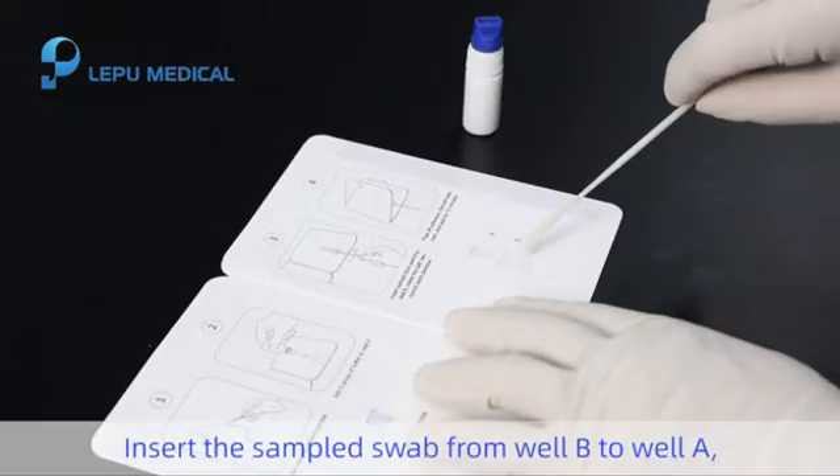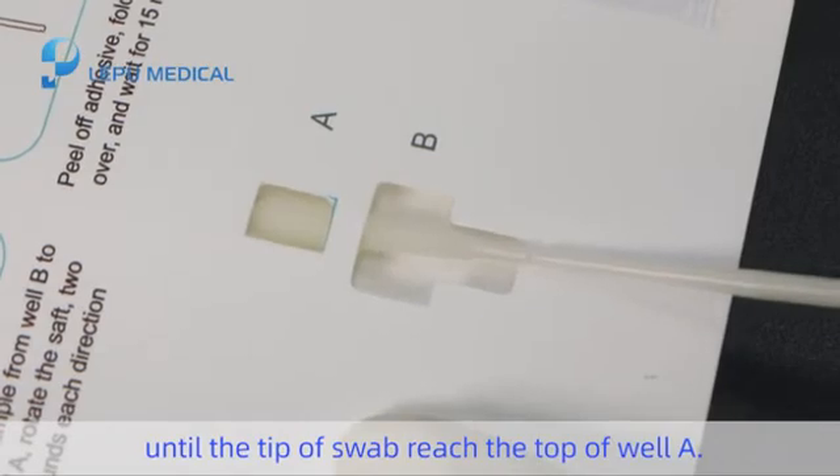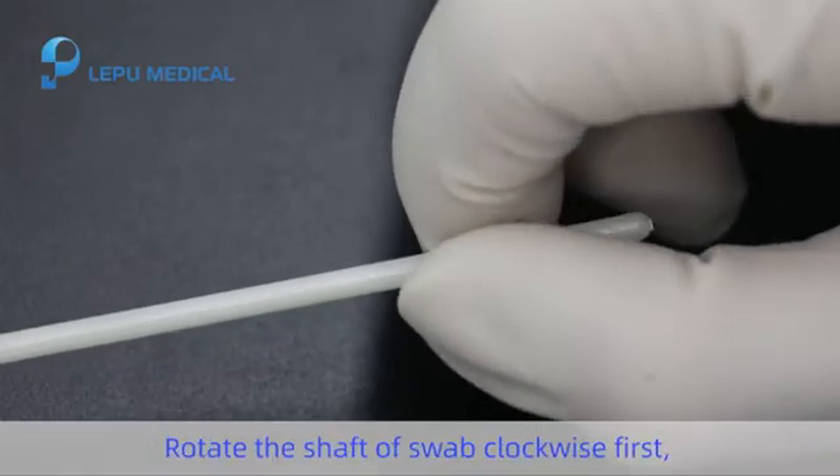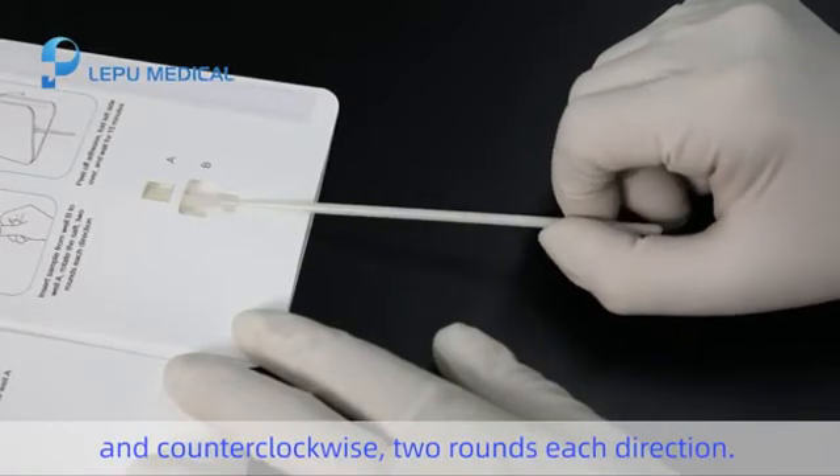Step 4. Insert the sample swab from well B into well A until the tip of the swab reaches the top of well A. Rotate the shaft of the swab clockwise first and then counterclockwise, two rounds each direction.